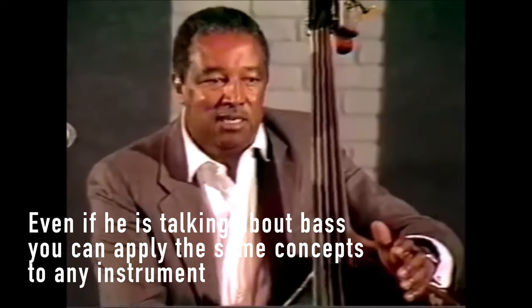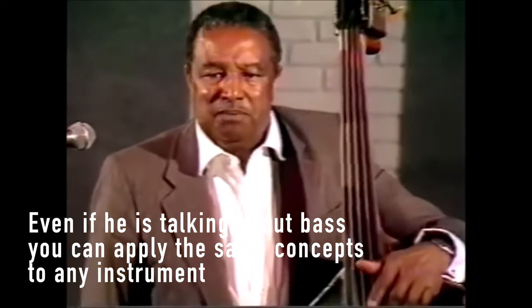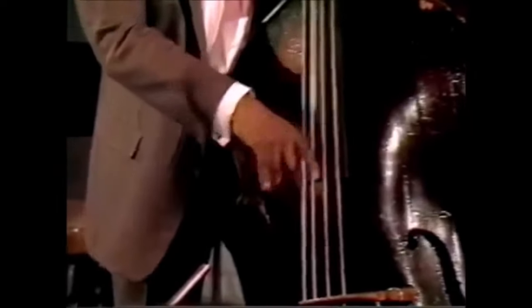A guy came up to me and said he plays bass very well. He played for me — played everything beautifully — but his sound was awful. I said: just go back and learn how to get a sound out of the instrument. Learn how to play the bass in tune and get a good sound. That's the most important thing you can do.